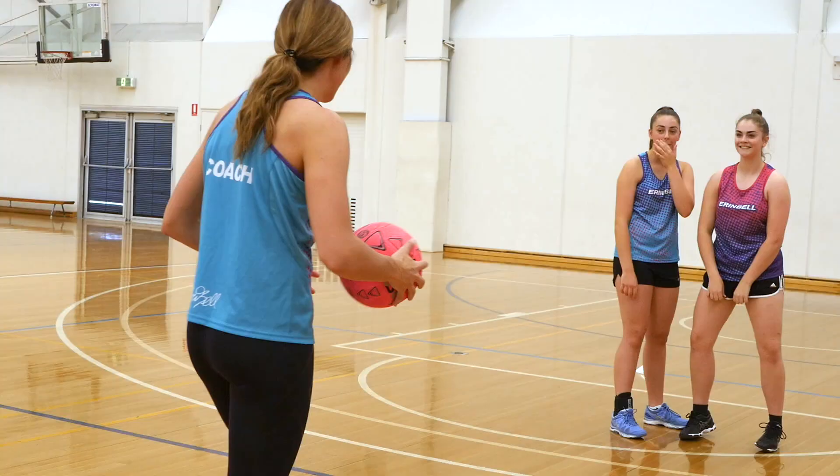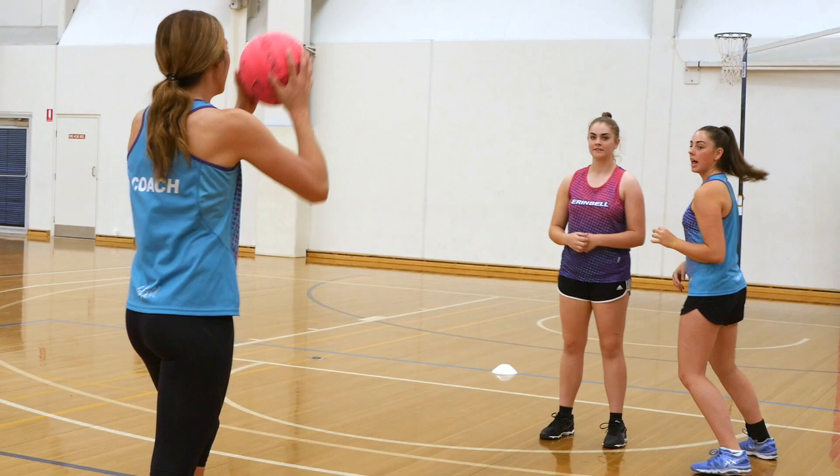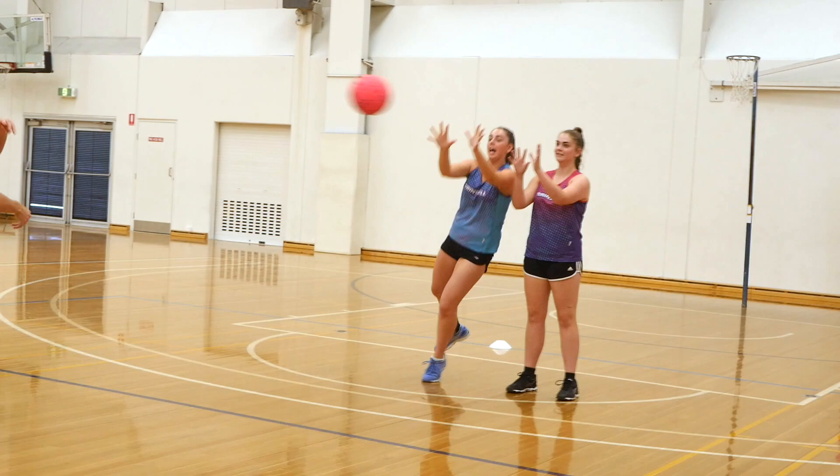The last drill we're going to have a look at is really good to get you ready for a game. It encourages really quick footwork, coming around the attacker, having a go at that intercept, getting a long ball, and then coming through for the final hero intercept.